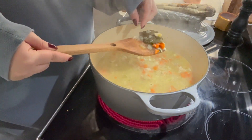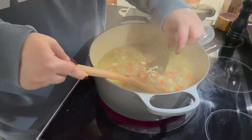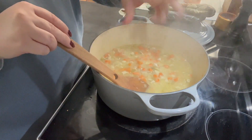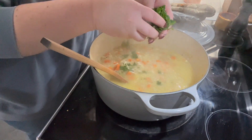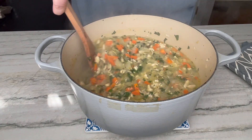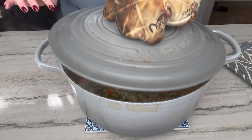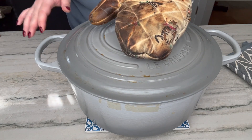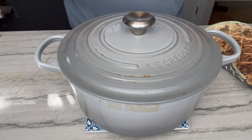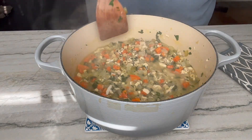My pasta is done — time to finish this off. Taking out the bay leaves — thank you very much for doing your job. Turn the heat off. If you want to taste and adjust your seasonings, go for it. I'm going to add in a big handful of parsley. Before I plate any of this, I'm going to cover it for about five to ten minutes off the heat — this really helps everything marry together and just makes it a little better in my opinion.